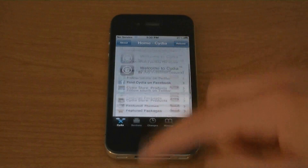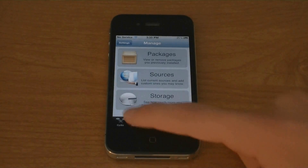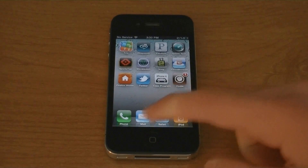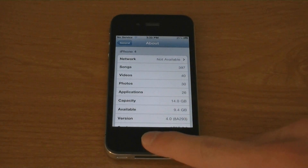And now Cydia is installed, and my iPhone 4 is jailbroken. Firmware 4.0.